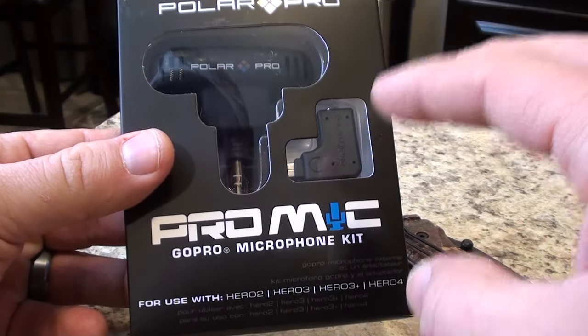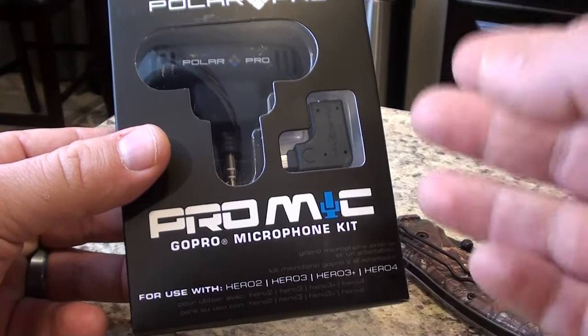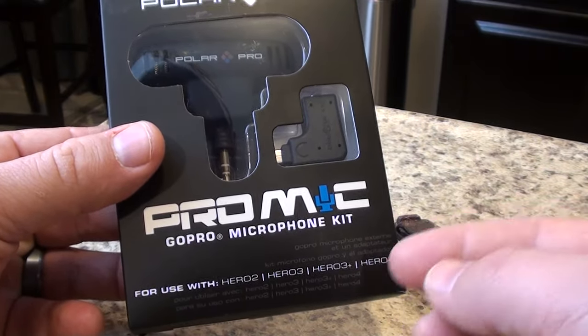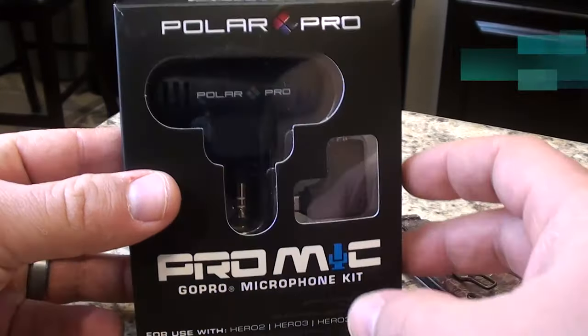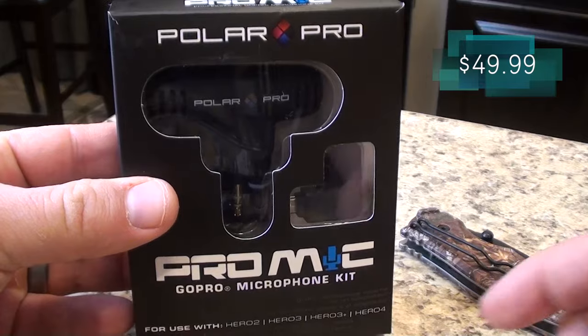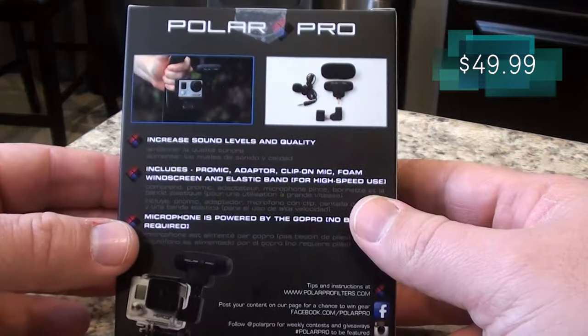This actually plugs directly into the Hero 2 because it has a microphone jack, but for the Hero 3, 3 Plus, and Hero 4, you have to use the adapter that comes along with it. This was about $50 on Amazon, so we're going to do a little unboxing here.